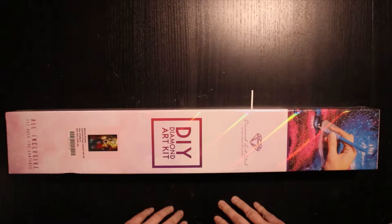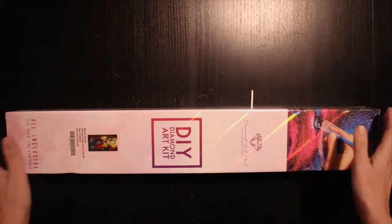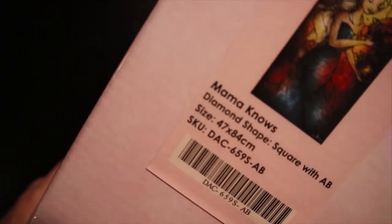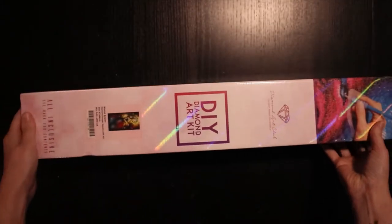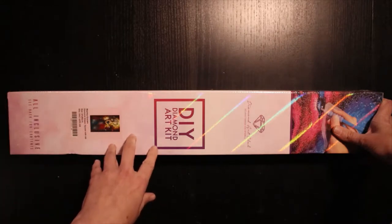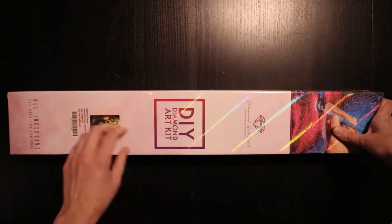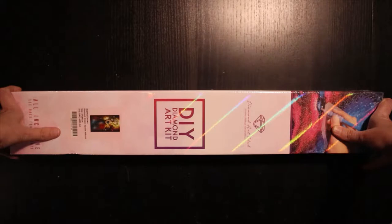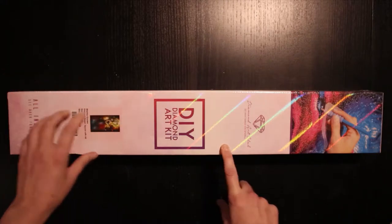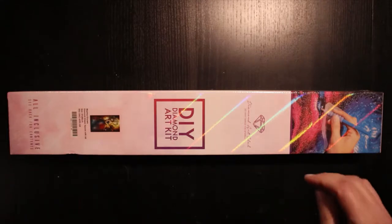Hello everybody, welcome to my channel! Today I'm going to do another unboxing — it's of Mama Knows Best, or as it says on the kit, 'Only Mama Knows,' but on the website it's Mama Knows Best. It's a 47 by 84 centimeter kit with square diamonds and AB drills. This is one of the characters from Game of Thrones — it's Daenerys. This is not my favorite character, but the picture is really, really nice, so I just had to have it.